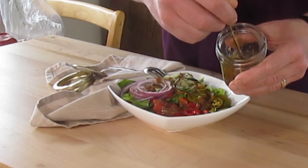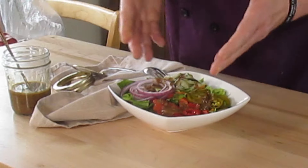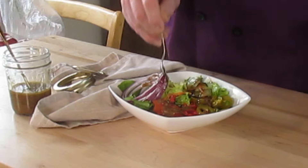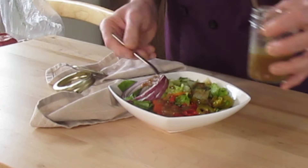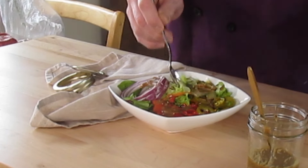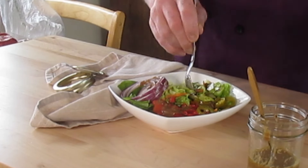Smells fantastic. You can smell that mustard and that balsamic vinegar — very strong. I dressed this out a little bit for the pictures, but we can go ahead and mix this up. You want to make sure you're using a mellow lettuce. I use bib here because it's kind of a gentle leaf and it brings out the flavor of our dressing a little more.